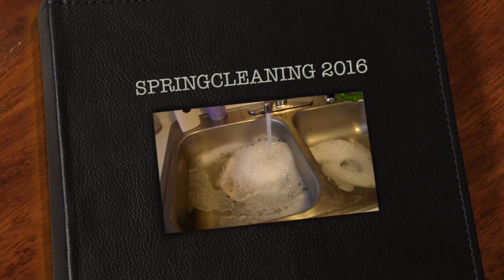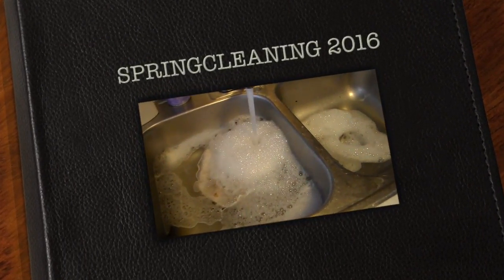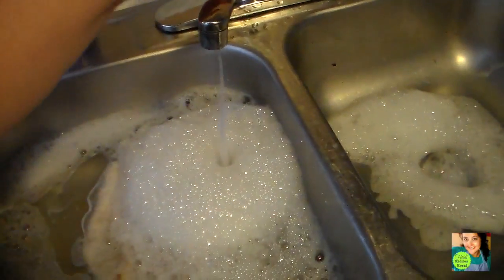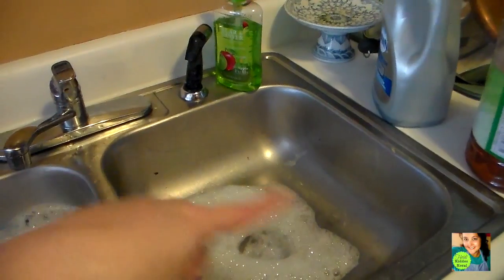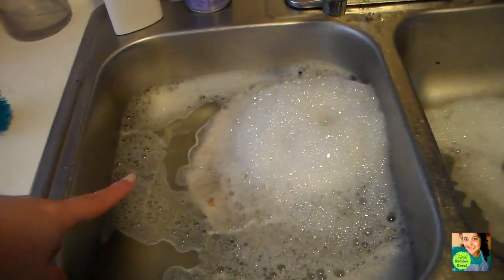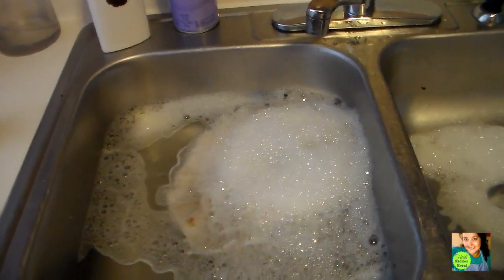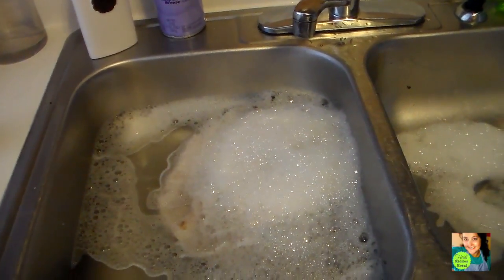Hi guys, it is Wednesday and today I am starting my spring cleaning and my kitchen is a disaster, so no judging. I just got done washing dishes and I need to scrub this side out, but I've got some pine-sol water going here. I'm going to touch the floor.